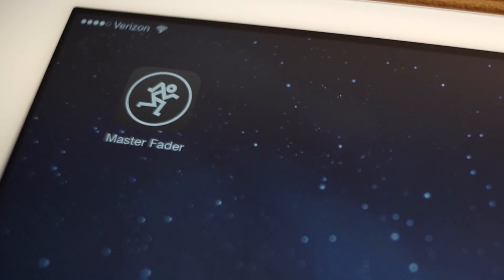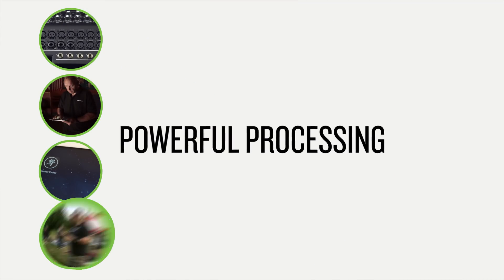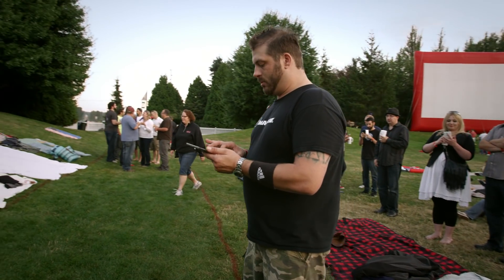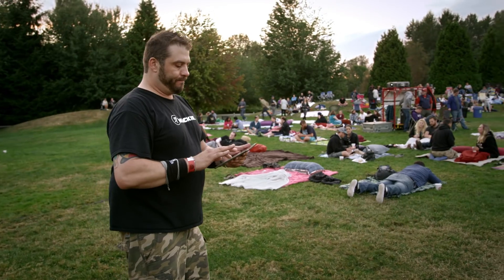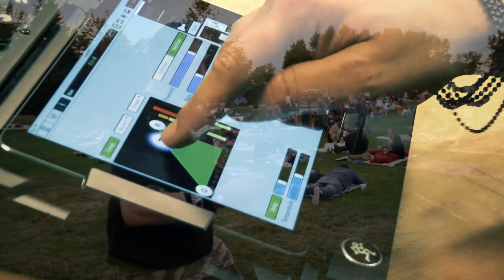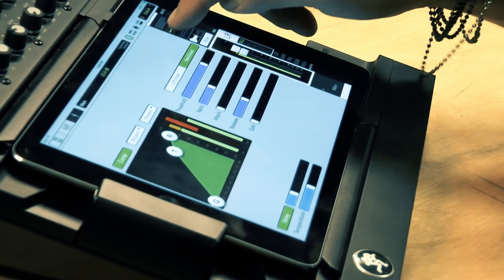With frequent Master Fader updates adding new features and enhancements, DL Mixers get better the longer you own them. Yes, they're easy to use, but DL Mixers still bring a professional level of processing even the most seasoned pro will appreciate, with all the power you would expect from a mixer that costs ten times as much.